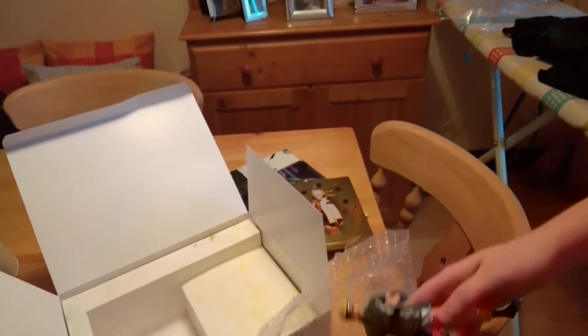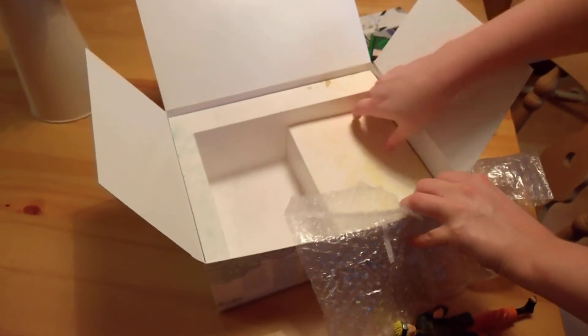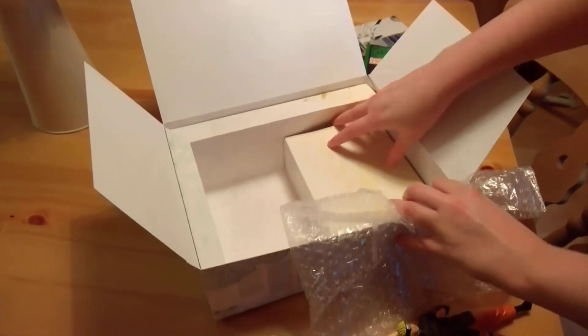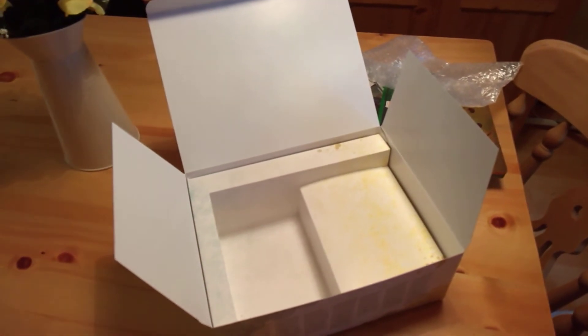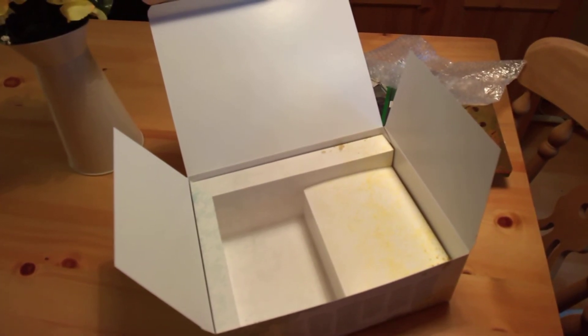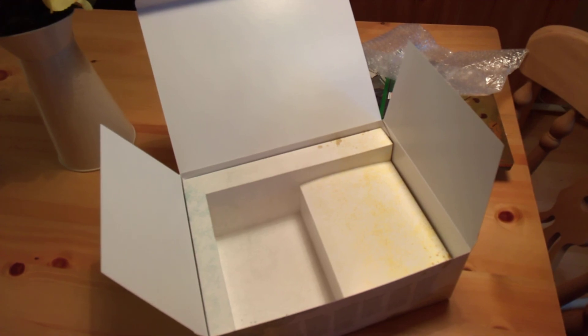That's the unboxing. I think that's everything that you get in there — there's literally nothing else; the rest is just cardboard. So that's the unboxing guys. I hope you enjoy it and hopefully I'll have some footage of the game up on my YouTube channel soon as well. Thanks for watching.